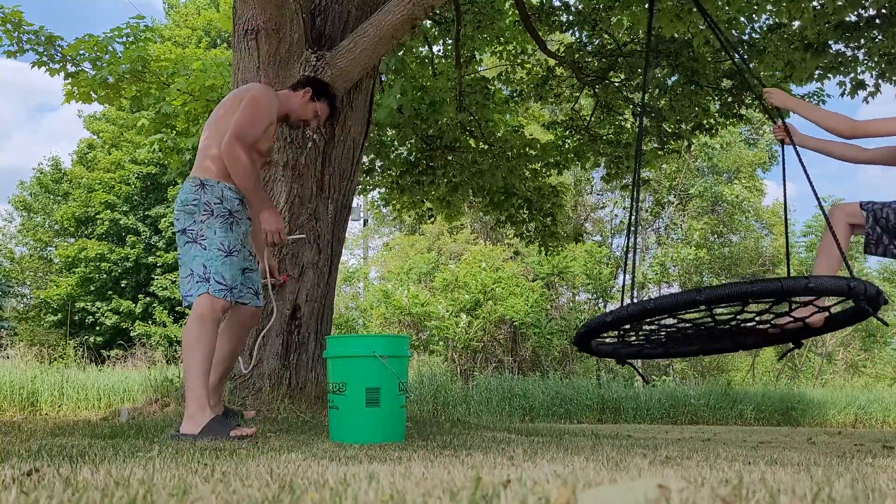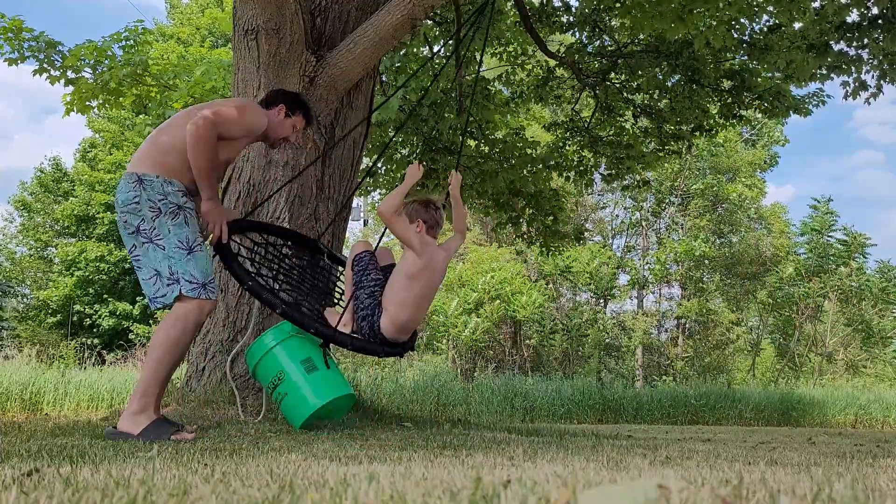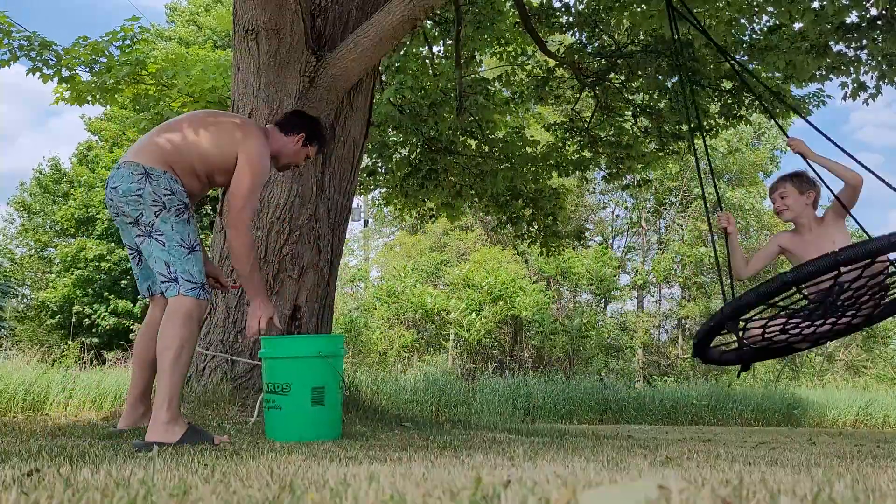I believe this is how you do it — you run this hose into the bucket. But it's really important that everything is nice— ow! Geez dude, what the heck happened? Get away from the bucket, let's set up the bucket.